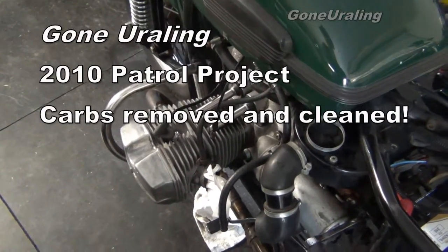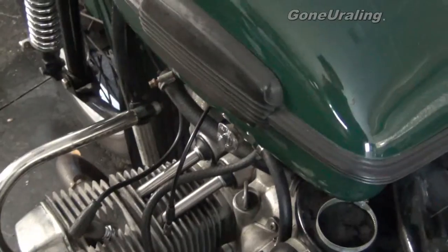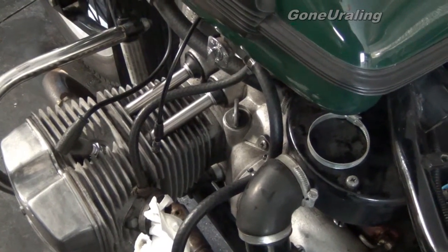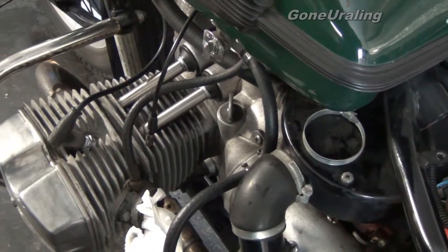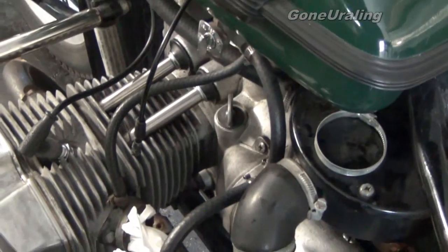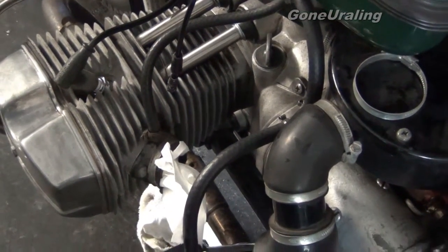I started cleaning the carburetors, starting on the left, and had to drain the fuel out of the tank. I discovered that the fuel petcock, even when it's in the vacuum position, continues to run fuel — so there's no off. I'll definitely have to replace the petcock on this to get an off position.